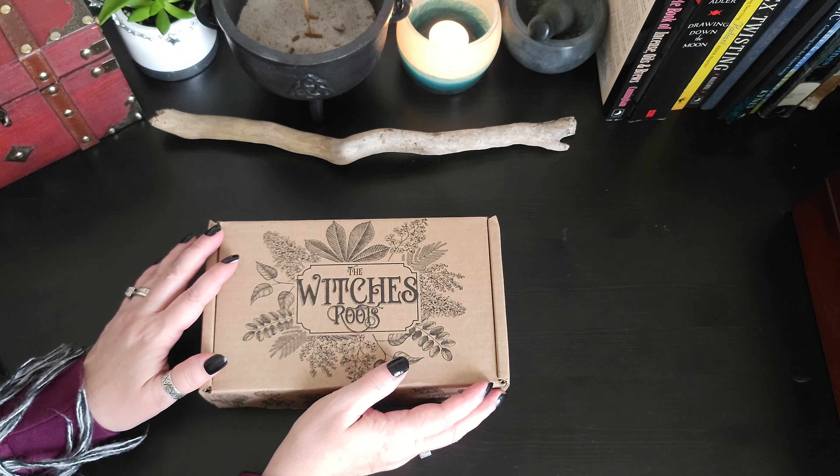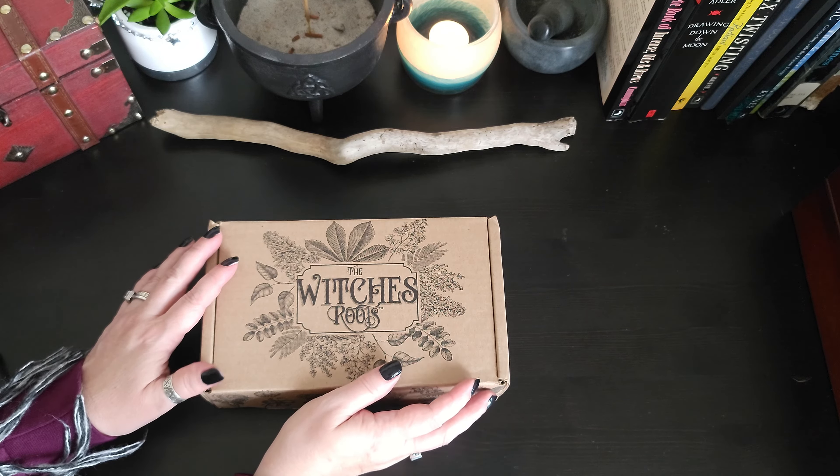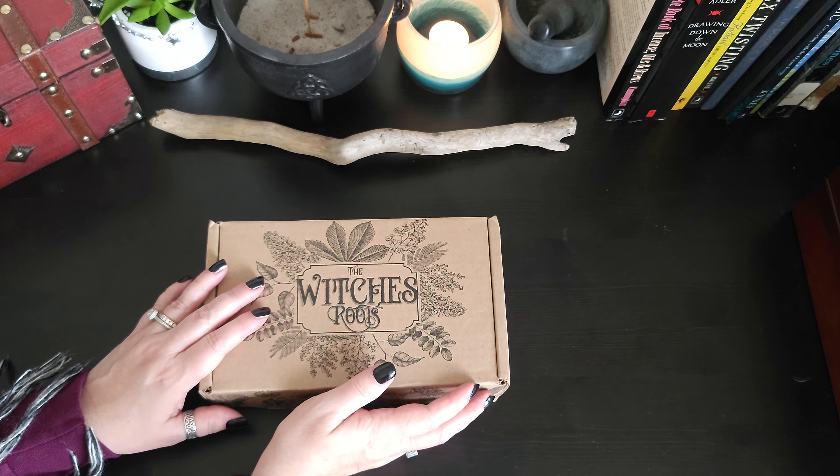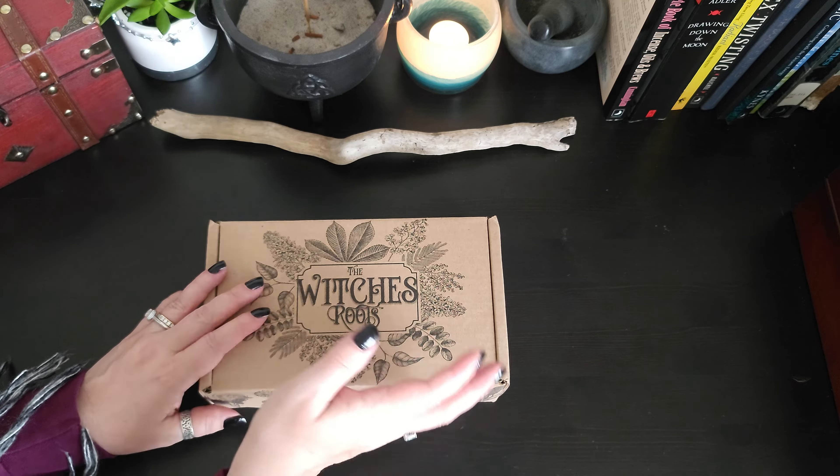Hello everyone, I'm the Modern Sea Witch. I'm back with another unboxing. This time it is the April box from The Witch's Roots. Let's see what they have inside for us.